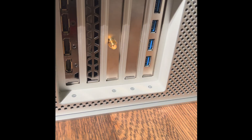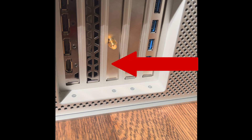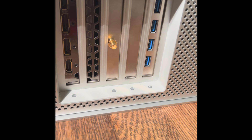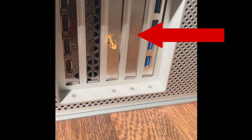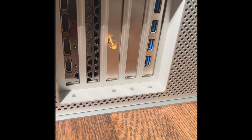I set my Mac Pro down on its side. As you can see, I have my RX 5700 XT graphics card which eats into slot number two, so all I can fit in there is the little antenna extension for my Bluetooth card. Then I have my NVMe card, and finally my USB 3.1 card, which I'll be removing to put in the Titan Ridge.